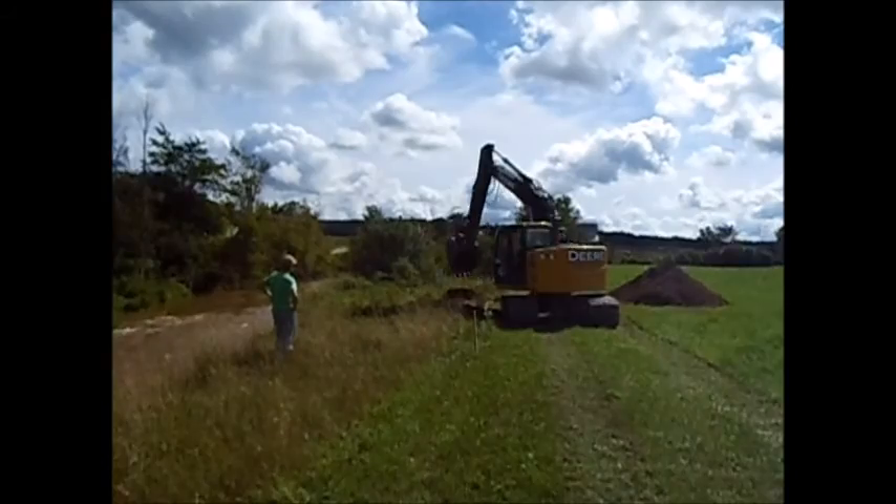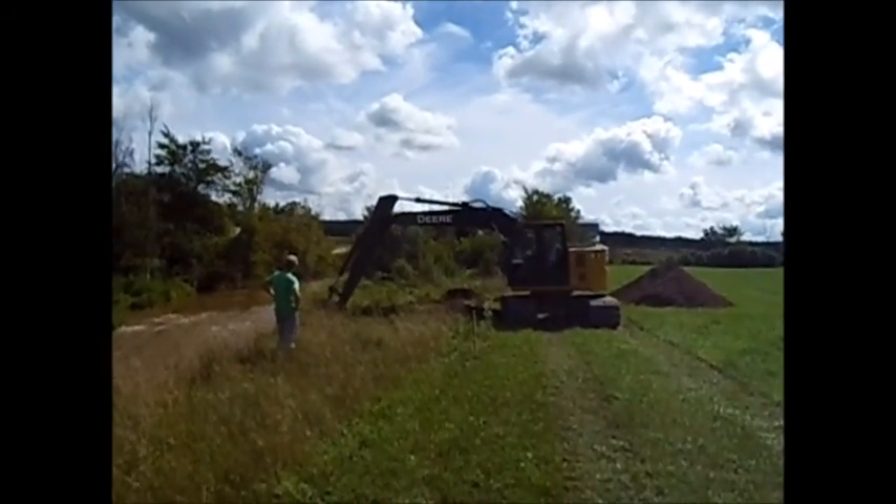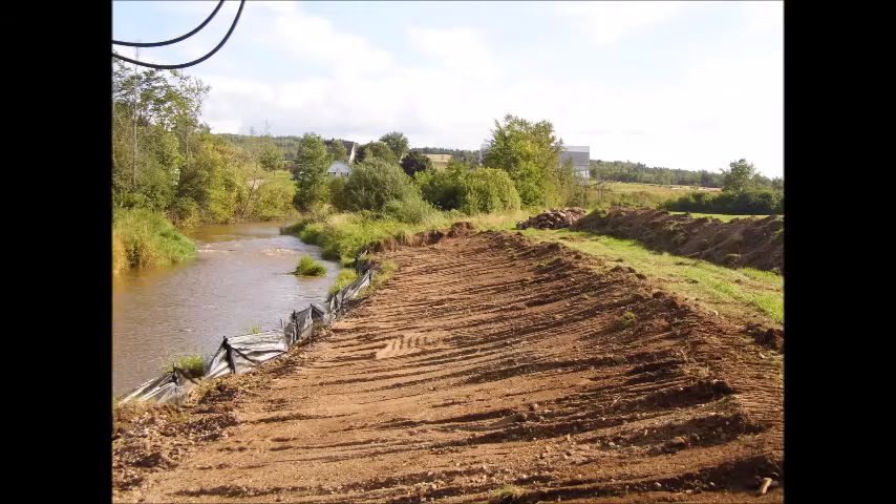With the silt fence in place, we began to backslope the bank using a well-maintained excavator. We had our wetland and watercourse alteration permit on location at all times. We sloped the bank to a 3 to 1 slope, and this would create the base for our geo-rolls.